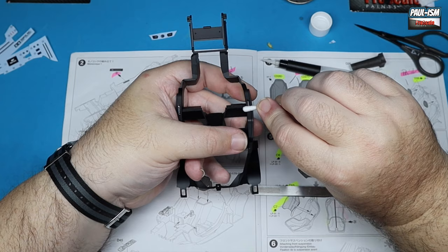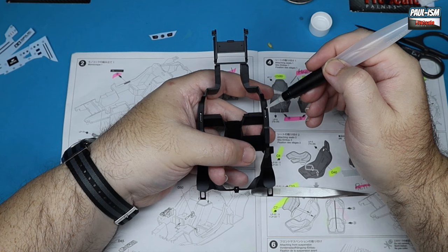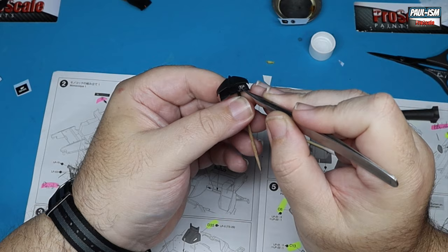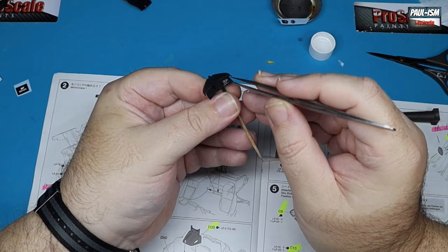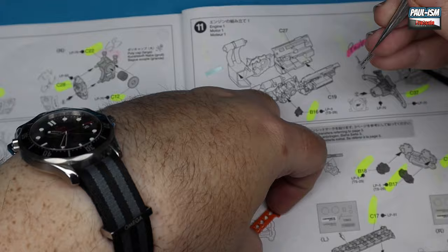We've got our monocoque interior all painted up and some decals to apply. There are plenty of decals with this kit throughout, so keep referring to the instructions. They go on the instrument panel, door sills of the cockpit monocoque, and various other places. Standard decal procedure: put them in water, get them off the backing paper, position them, clean with a cotton bud to remove moisture, then apply decal solution — mine is Ultimate Decal Solution Strong for this one.